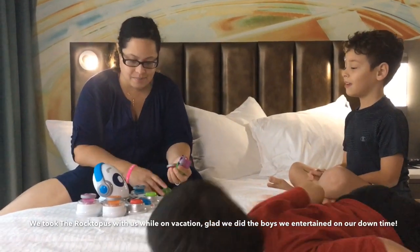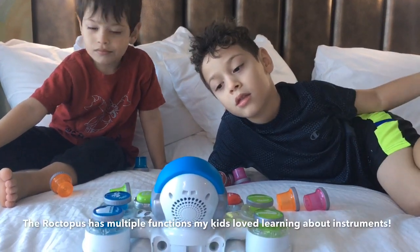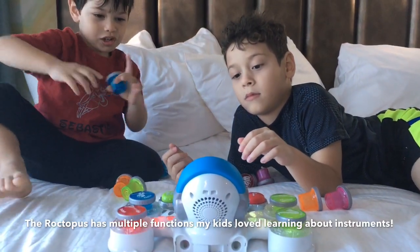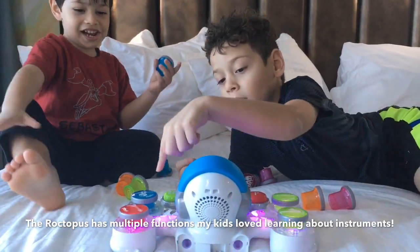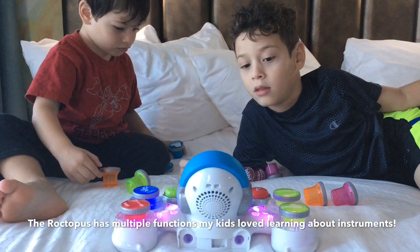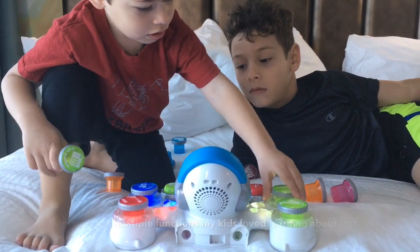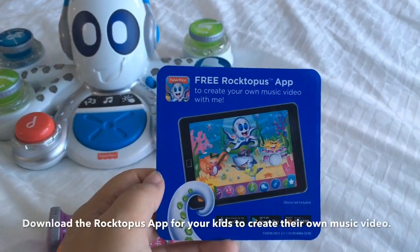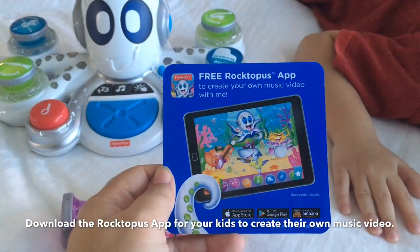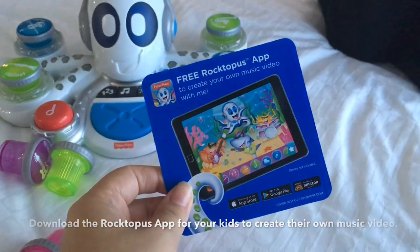So let's turn it on guys and see what it does, okay? To light them up — saxophone, guitar — push down the instrument, push any black button to pick a game. Violin, or something like that.